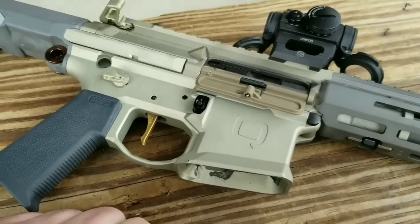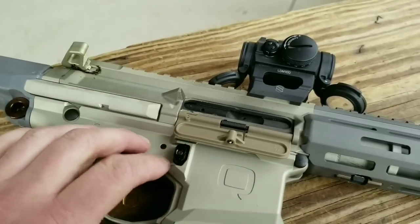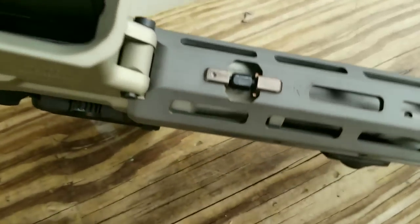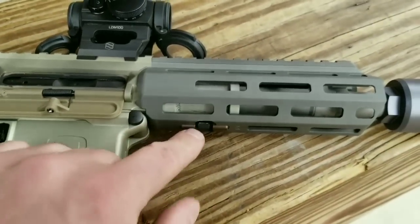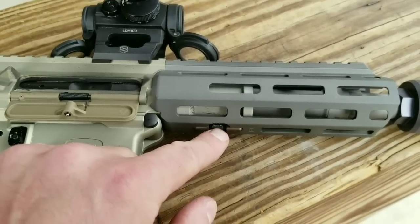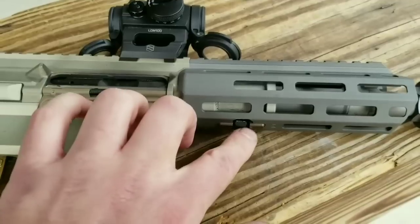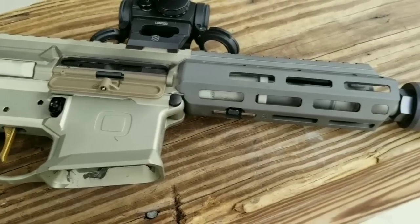I don't have anything bad to say about this gun. I might put an extended magazine release on it. I do wish it came differently — it has a quarter-inch drive on the M-LOK handguard. I've been building cars my whole life and still don't own a quarter-inch wrench, so I had to go buy one, and the one I bought was a little wide and wonky to get in there. I actually had to put it on the sander to get it narrow enough to remove it.